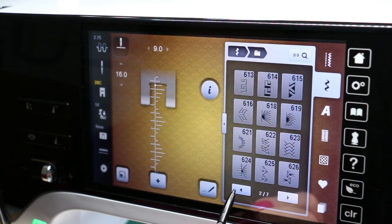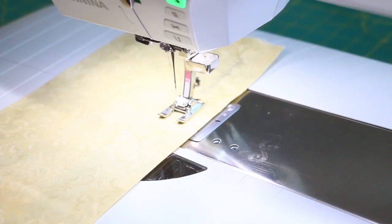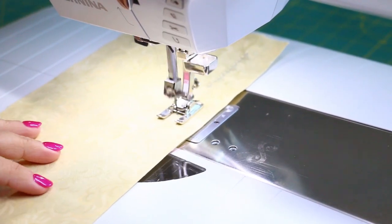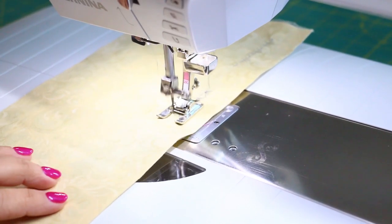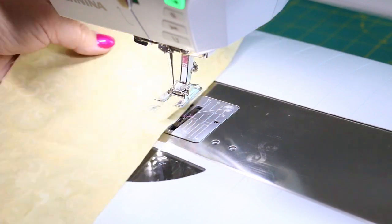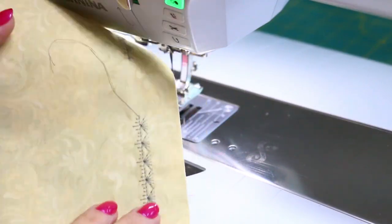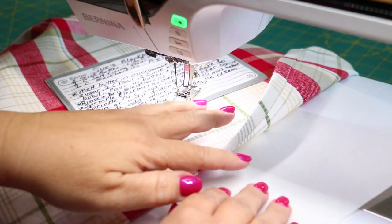I really like that one, but just for giggles let's try out another one. This one has a little extra pattern but it might be trickier when going around the corners and trying to pivot. Yeah, it's really pretty but I think the original one is just going to be more functional and I think it's going to look better.